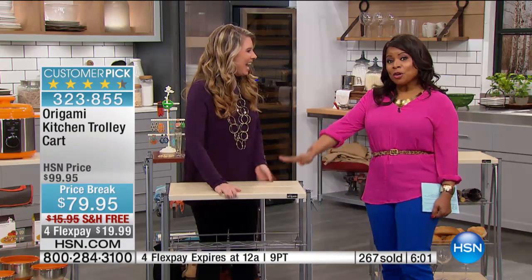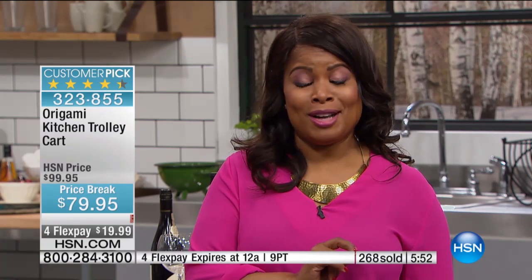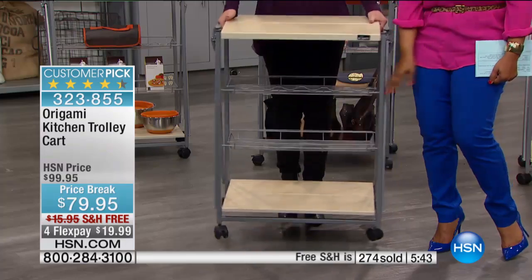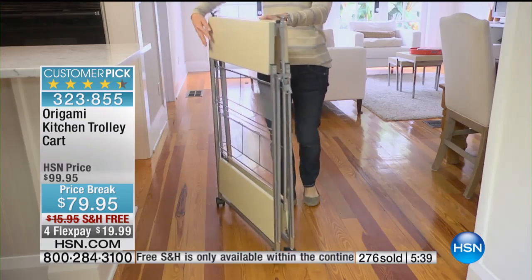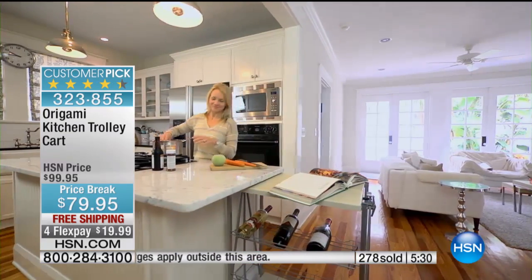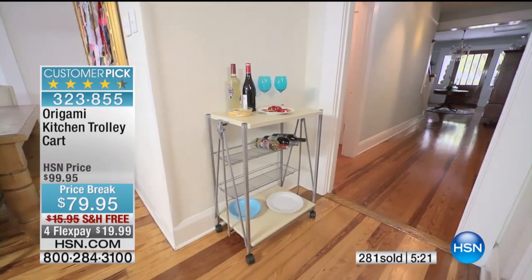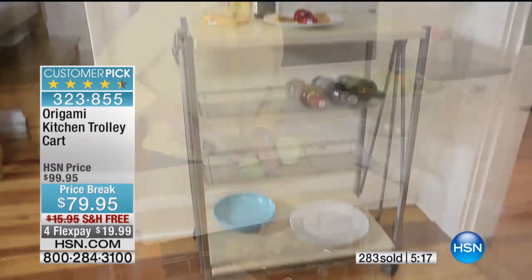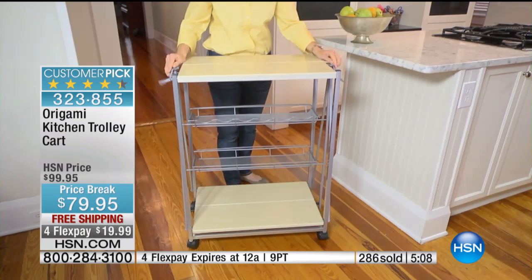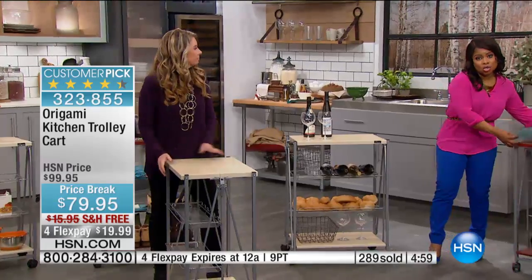I want to remind everybody — I buy the Origami products as well, and I know how to shop at HSN because I've worked here a long time. It doesn't get better than this: when it's on sale and with free shipping. With the Origami products, because they're weighty, the shipping and handling is traditionally a little bit more than you're used to paying. We're covering the cost today with free shipping and handling and FlexPay, so it's $20. The measurements are approximately 25 and a quarter inches long, 16 inches wide, and 34 and three quarters of an inch tall.